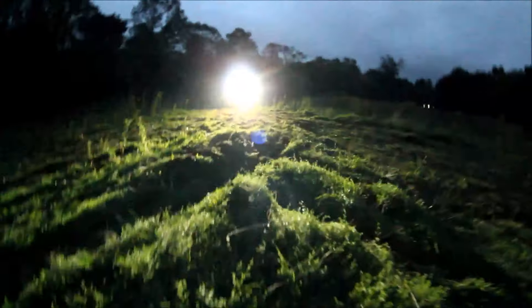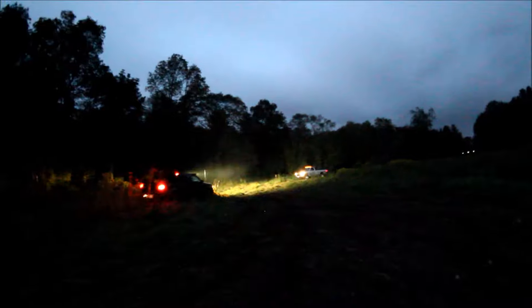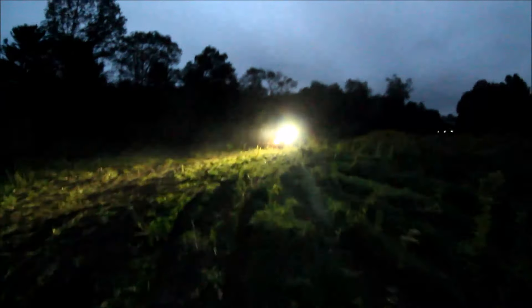Holy shit, gotta go — get in Charlie's truck. Let's rip! Freaking Dodge and the ZR2 ripping. Gonna go hop in the back of the ZR2. Come on Chuck, send some ribs.